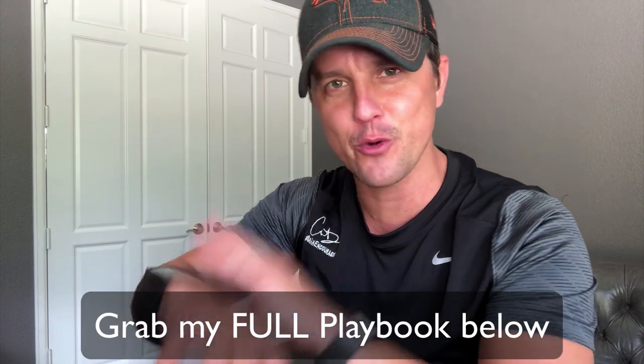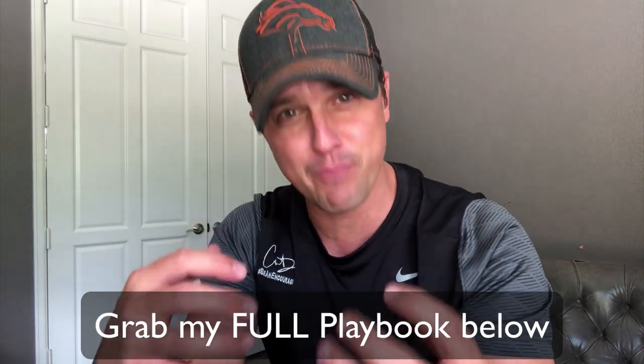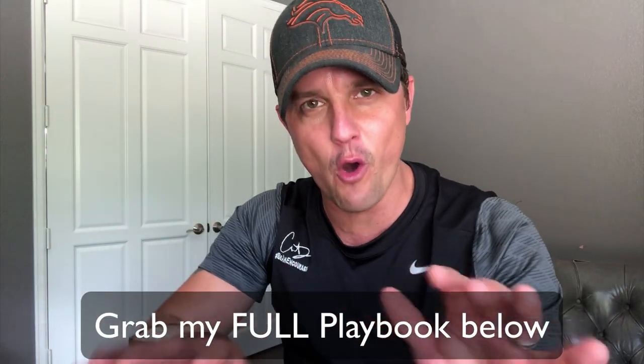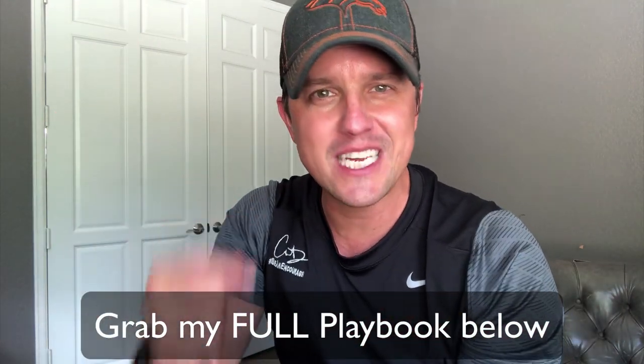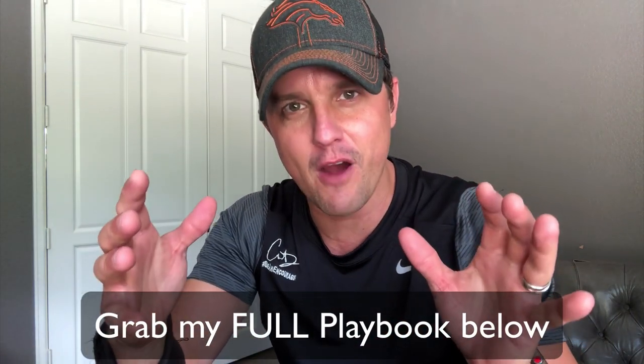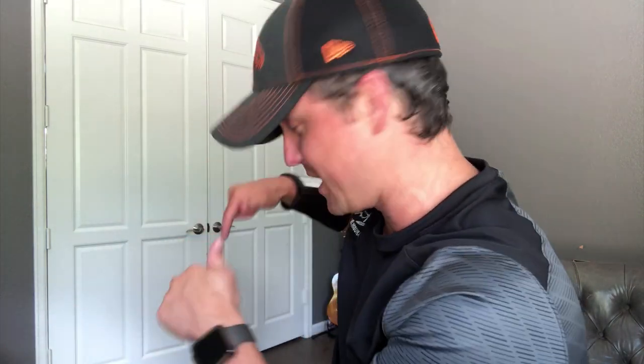If you want all my plays and more, and access to the Playmaker app to import, customize, decide, and print them out, just grab my Coach D's full playbook using the link below — it's 50% off right now, so it is a no-brainer. If you have any questions let me know, but that's the way to do it. I'm going to get to work on the rest of these — get some this season, we'll see you in the next video, take care.